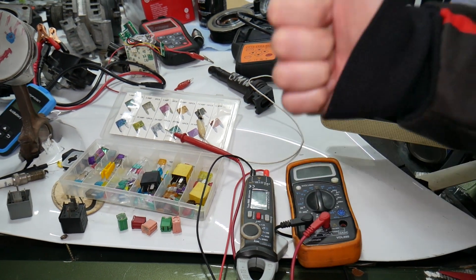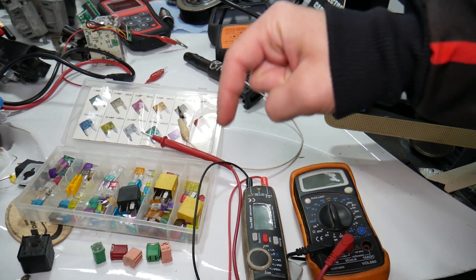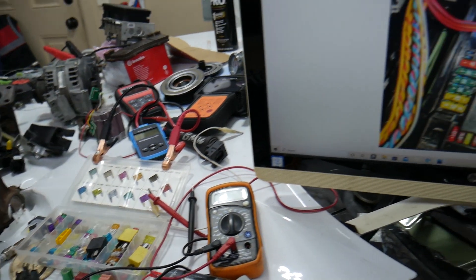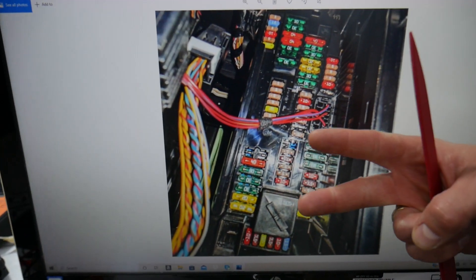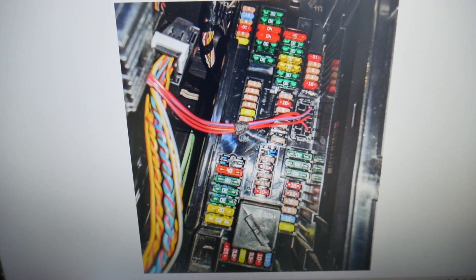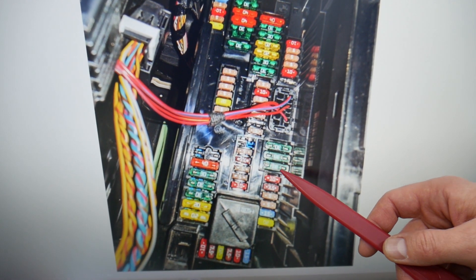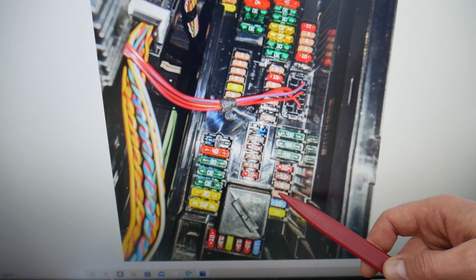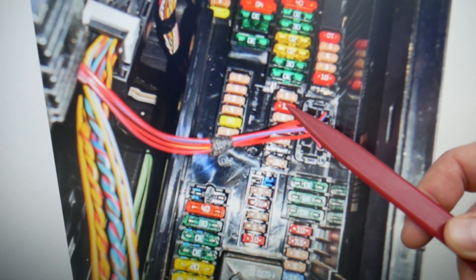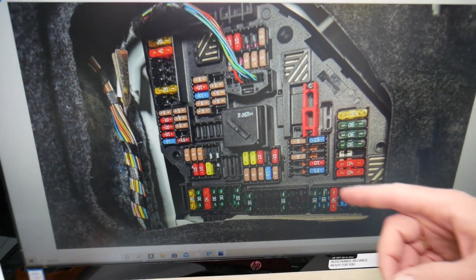If you want to buy fuses, relays, parts, and tools at a really good price with quick shipping, we're going to put a link in the description below — make sure to get some for peace of mind and keep spare ones in the glove box. For the turn signal switch, you need to check two fuses. Fuse number 13 right here, and then fuse number 24 — that 10-amp fuse that you see right here — will also need to be checked.